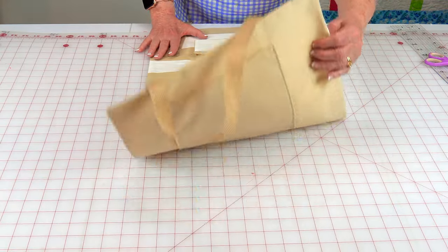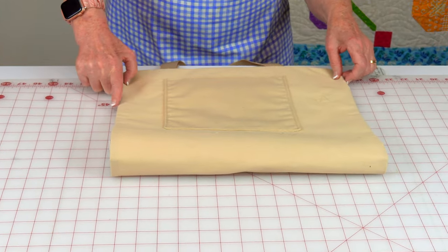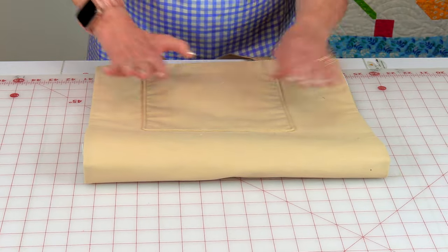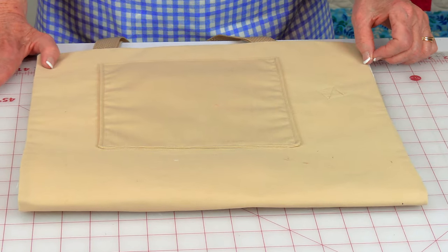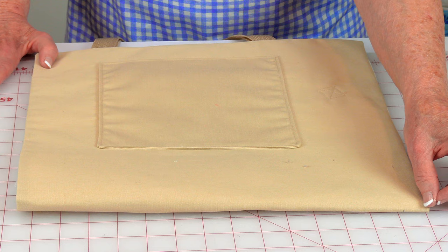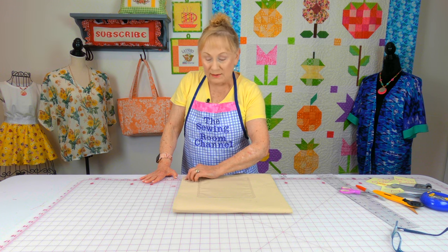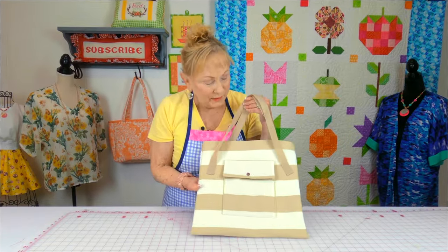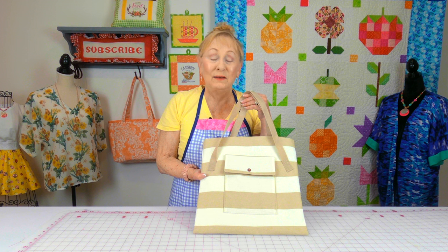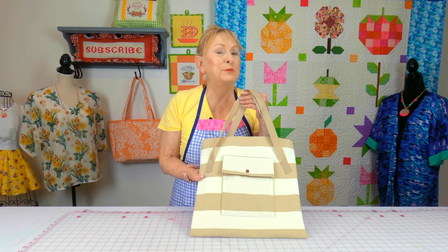Now fold the front sides of the bag together, pin your edges, and stitch close to the edge all the way down on one side, making sure you backstitch at each end. Then go to the other side and do the same. And here it is — all done! This is a really basic and simple bag to put together.